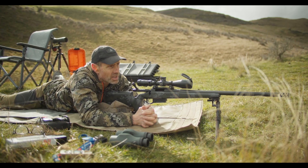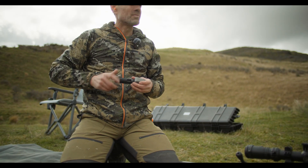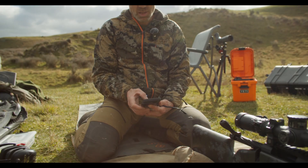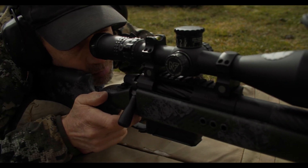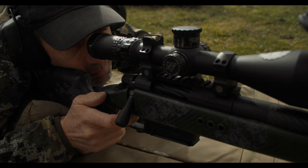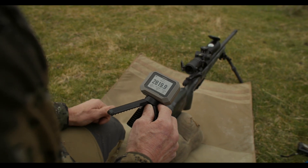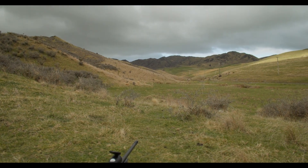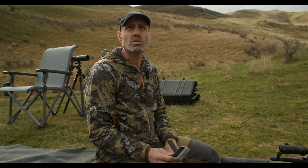It'll be very interesting to see what the chronograph says — I'd say we're definitely somewhere around 2825. We now have the Garmin set up and we're going to measure the actual velocity. Our guesstimated velocity was 2825, and the chronograph gave us an average of 2827. At 510 meters you could be within 10 or 15 feet per second either side and see very little difference in elevation on the target. Our guess was pretty much bang on.